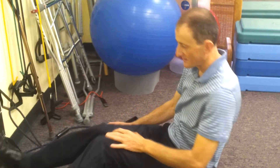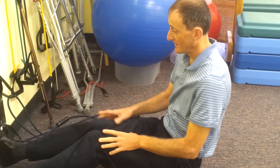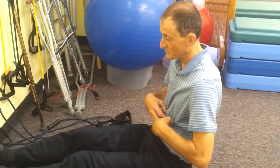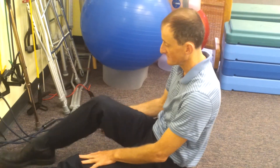This one's for the abs and it's like the reverse of a sitter, which means you're more likely to use your abs than your hip flexors. There will be some hip flexors being used but it minimizes it.